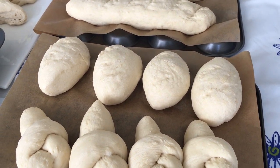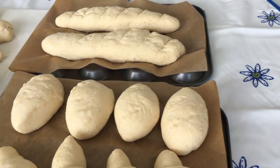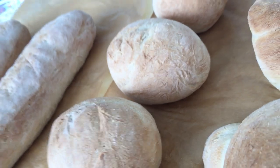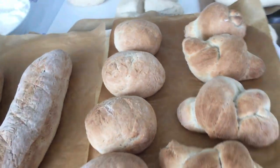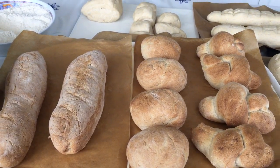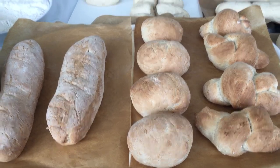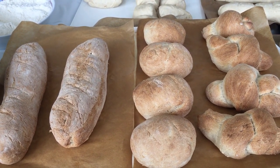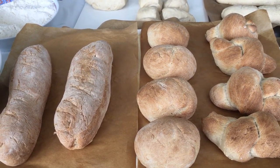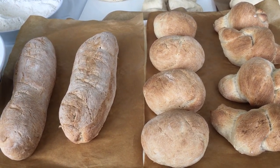And here we are — look at that! All those rolls from just one bread mix. Amazing. You'll love doing this. Making bread is very therapeutic, so enjoy. And don't be afraid to be hard on that bread dough when you're kneading it.